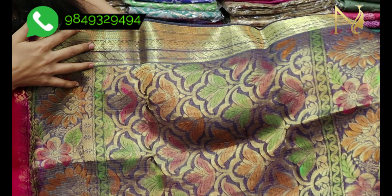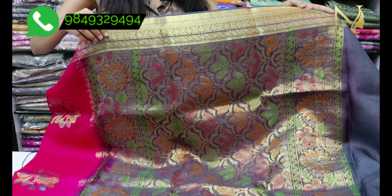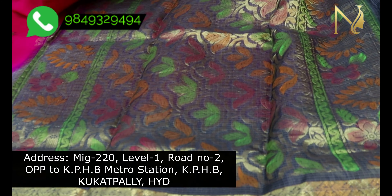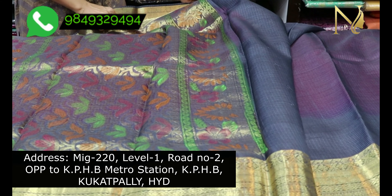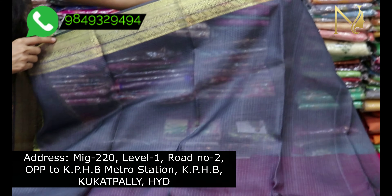We mix green, pink, orange, and different colors. This is a weaving with a running border on the side. We have a long line on the side. We have a beautiful blouse — you can use the blouse with the running border on front and back. You can also use studs, and these are lightweight.